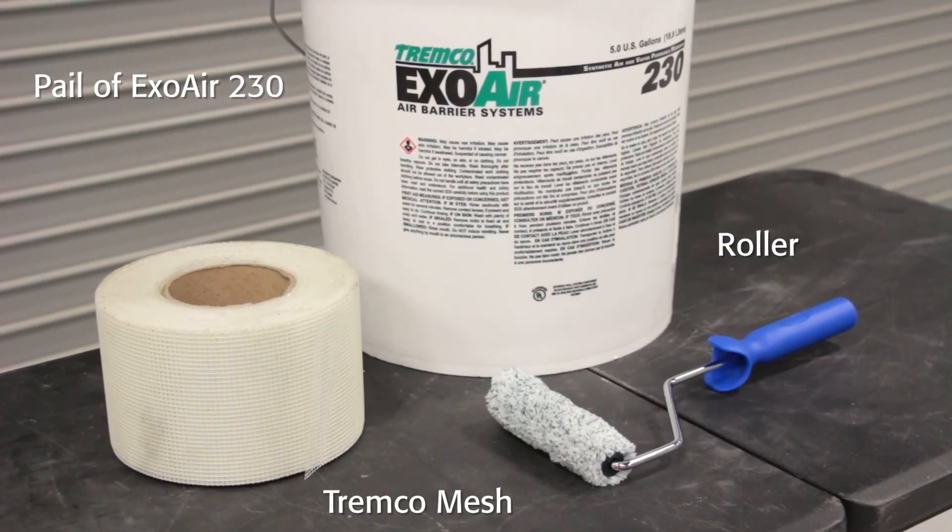For this application, you will need a pail of the ExoAir 230 membrane, a roller, and a roll of Trimco mesh.